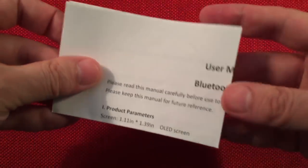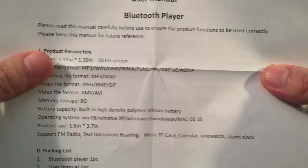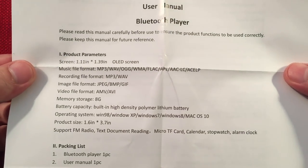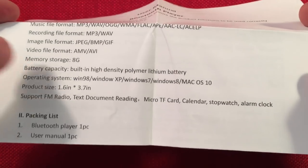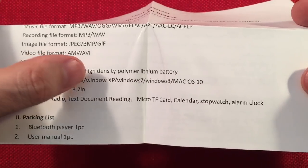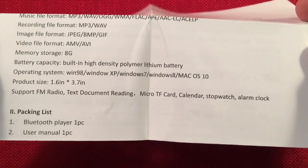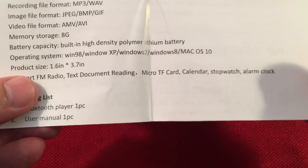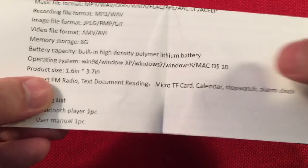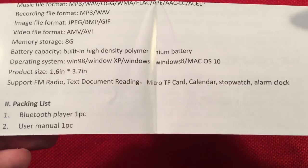And then we get a user manual. It's real simple — the English isn't perfect but you can figure it out. It says compatible with Windows 98, XP, and Windows 7. I just plugged and played with no driver required; it just recognized it as a storage device so you can copy music to the folder. It is supported on Windows 10 as well — that question was asked and the supplier responded.